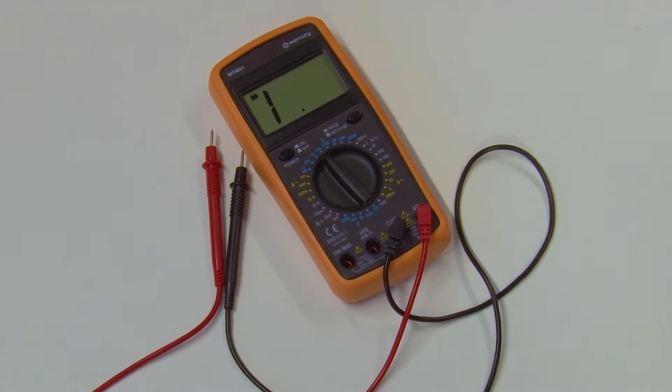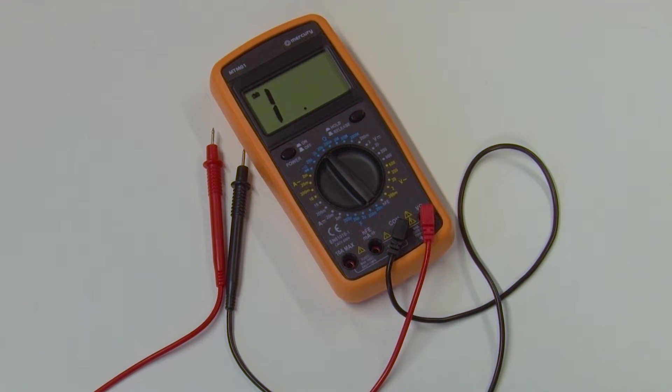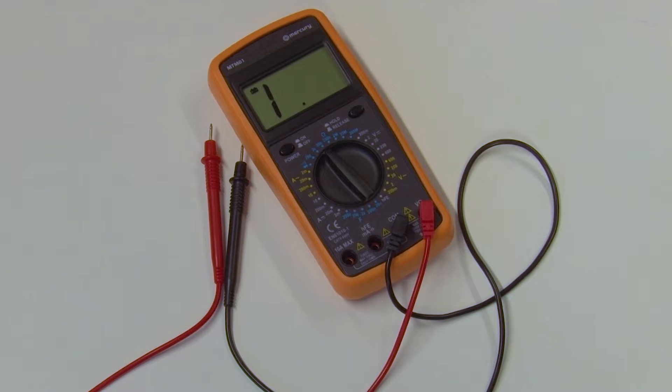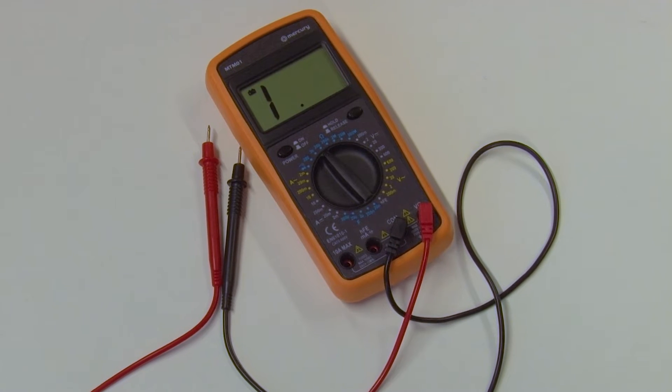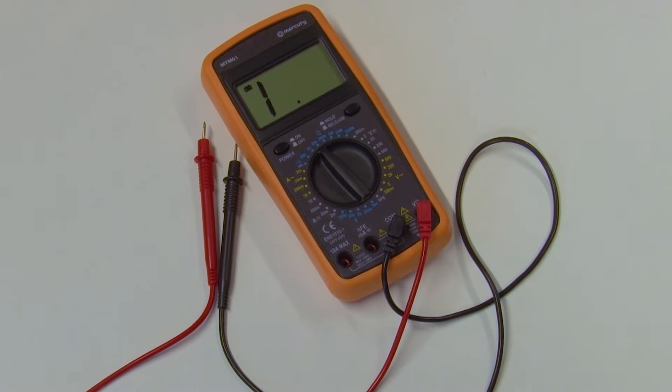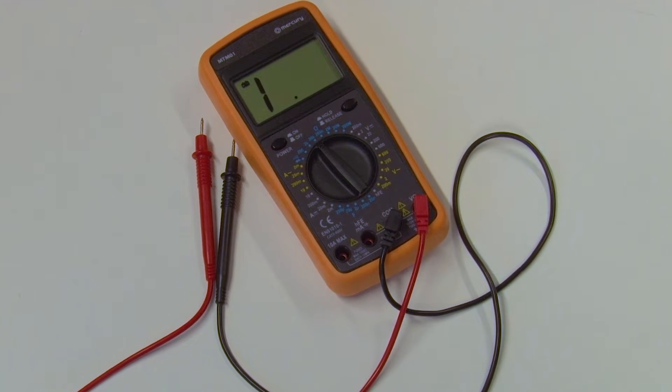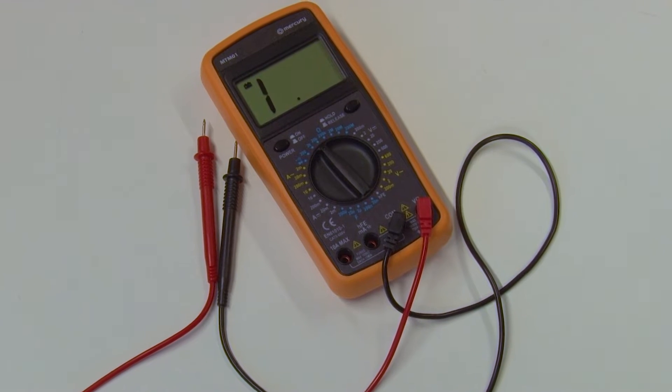A multimeter is a test tool designed to measure two or more electrical values for voltage, amps, or ohms. When testing parts in an appliance you can use the multimeter to check for these measurements. If the reading is above or below the required amount, or there is no reading at all, it means the part is faulty and will need to be replaced.